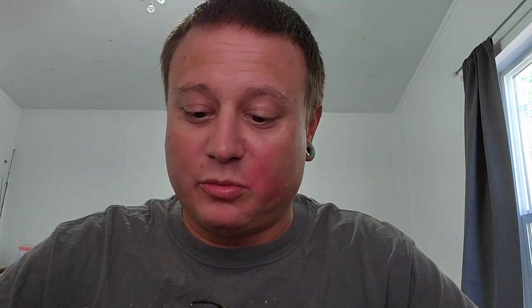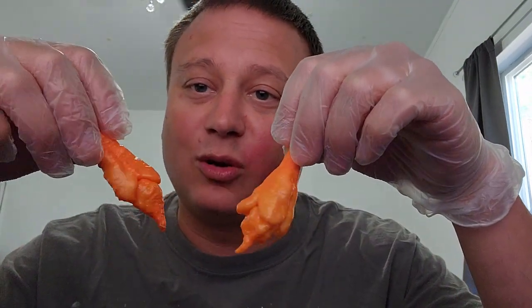Being a chinense, no surprise it's probably going to be floral — they're all over the place, sometimes they can have a little bit of fruitiness to them. I really like the shape of it, that's really cool and unique looking. So many different types of peppers — I'm going to go ahead and get it cut up on my favorite cutting board with my favorite pod knife.